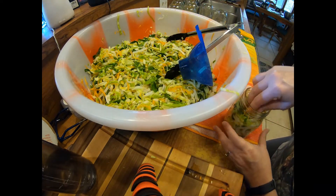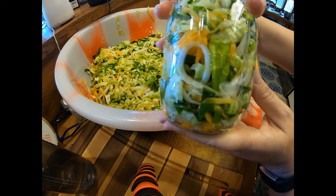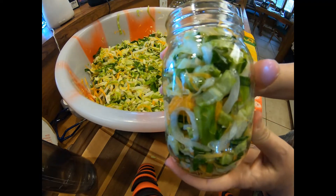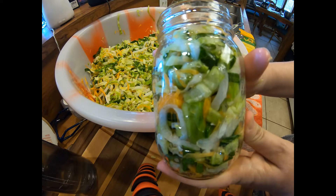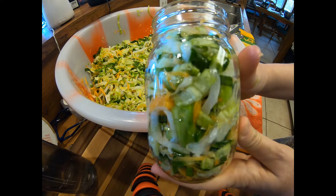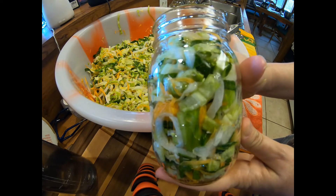I have my brine on my stove warming up, so I'm going to go ahead and fill all of these jars first. Doesn't that look really pretty? Once you open a jar, you can eat it however you want — put it on tacos, on top of pork chops, eat it as coleslaw, or drain and rinse it and add mayonnaise, sour cream, or pineapple like I like to do. I'm going to get all these filled up and come back when it's time to brine them.